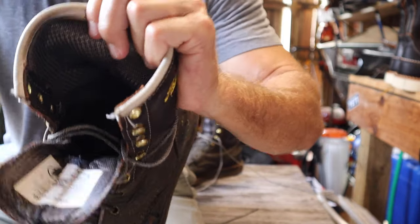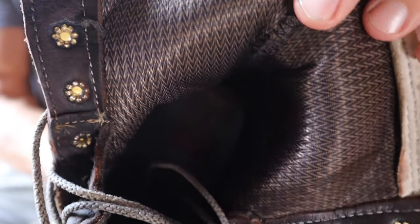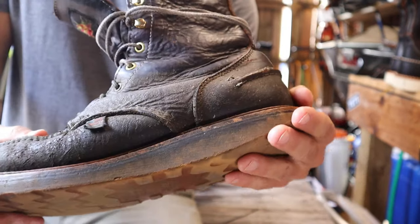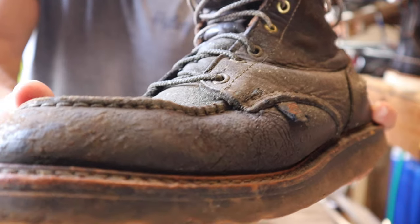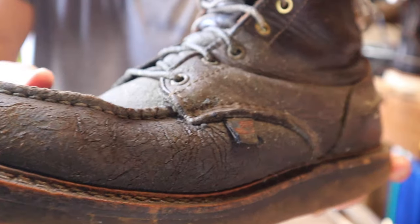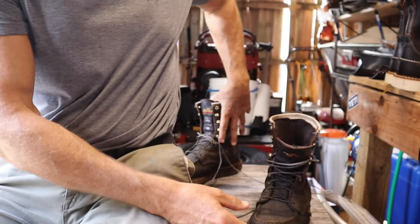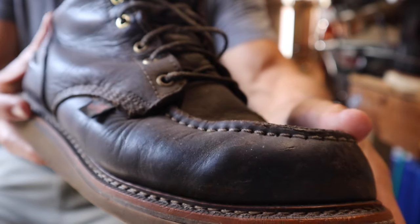The liner has been fantastic — no issues with it ripping or tearing. The leather has held up amazingly. The left boot takes the brunt of everything, with the weed eater constantly throwing rocks and trash at it, so you can see it's got a little shed to it. The right boot is nearly as good — still pretty much as nice as can be.